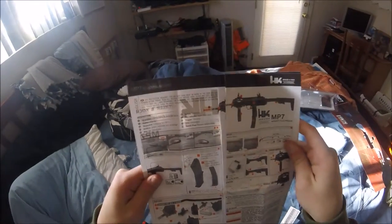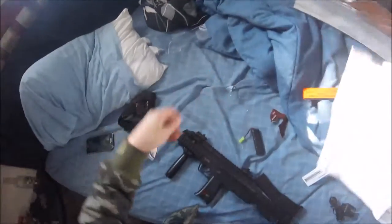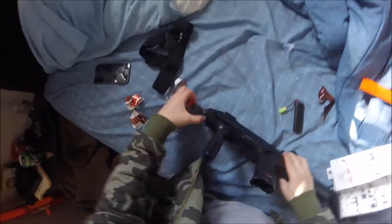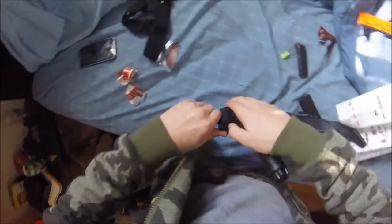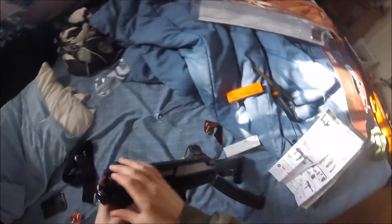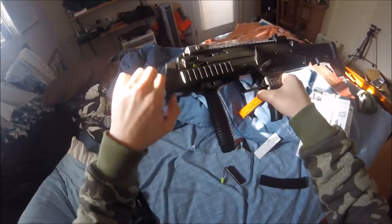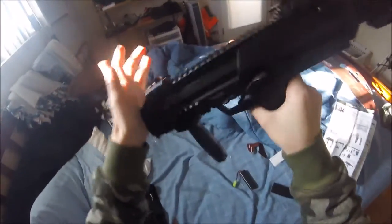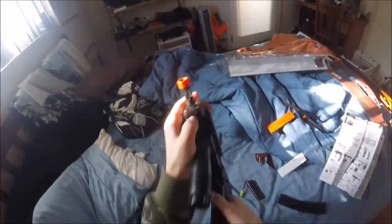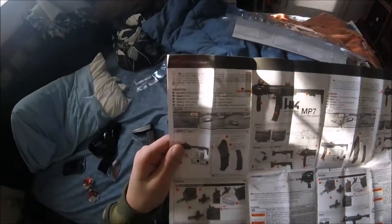Holy crap — this is interesting. There's a little button on the bottom. Oh, thank goodness — that's so much easier than my last gun. So what you do is there's this little button on the bottom of it, and you just push that button down, pull out the thing, and that's where the battery goes. That's so much easier.